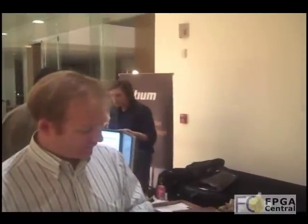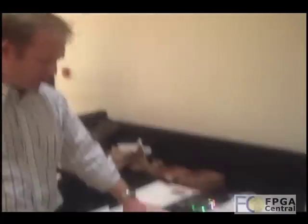For all of the products I'm talking about, we have some free development software that you can download off the Lattice website. It includes the place and route software, the Simplify Pro synthesis tool, and also some simulation tools from Aldec. The reference designs and the projects associated with each of these boards are also available for download off the website.